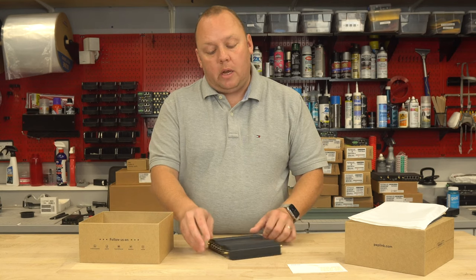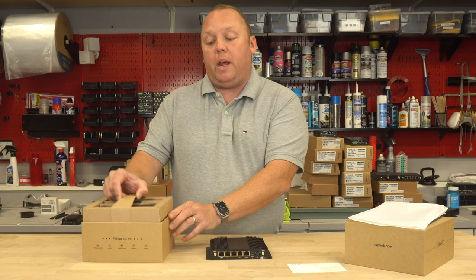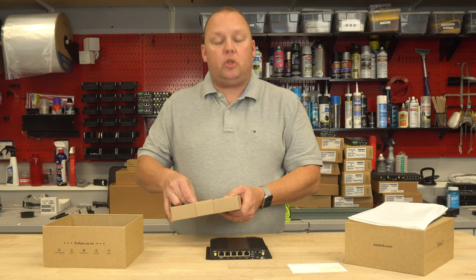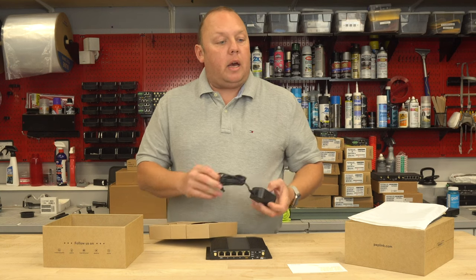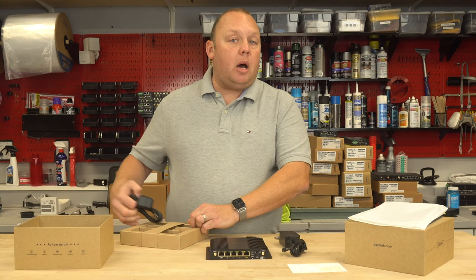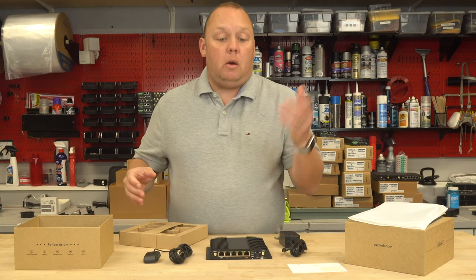The UBR also has a WAN port — a wired internet port — that can be combined with those cellular connections. A WAN port is very important for folks with an external internet source. Many of our customers utilize Starlink and connect it to the UBR Plus. Others might use a cellular data plan for a third connection, or the T-Mobile home connection, which works great as well.